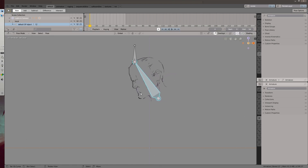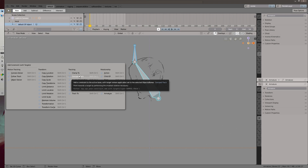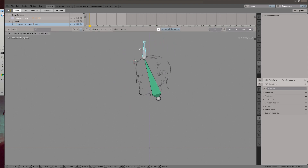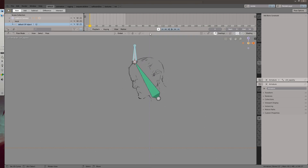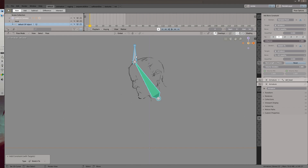To make the face stretch, go into pose mode. Select the control bone first, then shift-select the deformed bone second, and attach a Damped Track constraint by pressing Control+Shift+C. That'll make the bone follow the control bone's movements. Add another constraint with the same procedure, except this time make it a Stretch To constraint. Now the face is squishy.